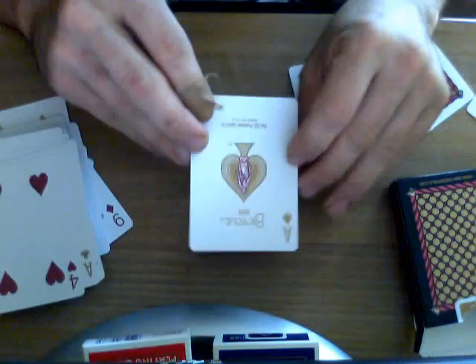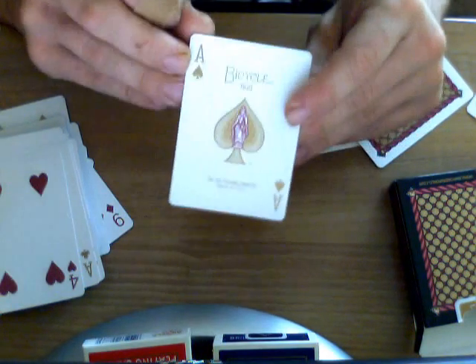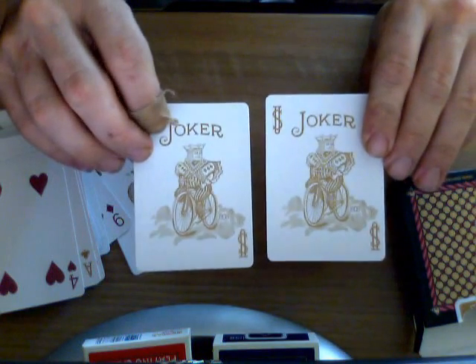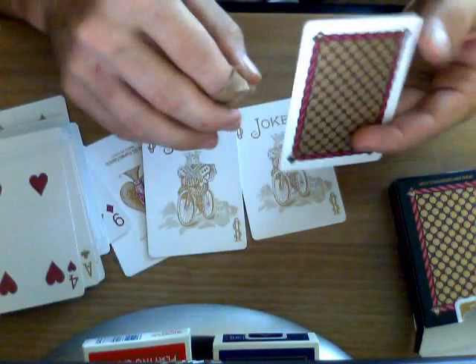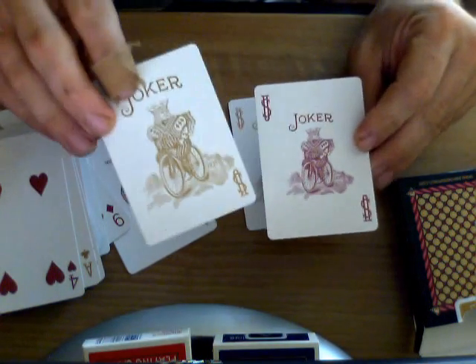The ace of spades looks like this — it's a standard Bicycle ace of spades except it's in gold, and the lady figure in the center is in burgundy and she really stands out. It says 'Bicycle 808' on top and 'US Playing Card Company' on the bottom — a standard ace of spades essentially, except in a non-standard color. For jokers, there are actually three of them. Two look like standard Bicycle jokers except they are in gold. There is one more joker and it's a burgundy-colored joker — it's smaller, almost like a guaranteed joker without the guarantee, centered in the middle of the card.